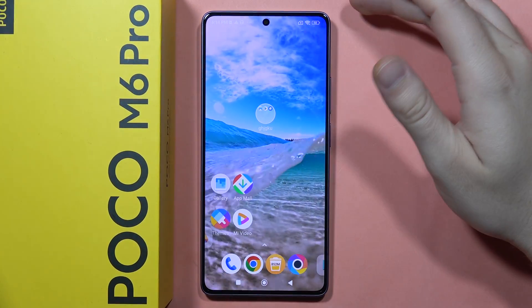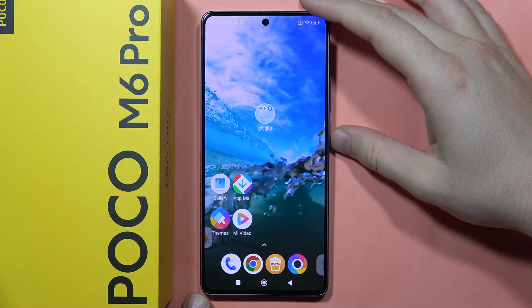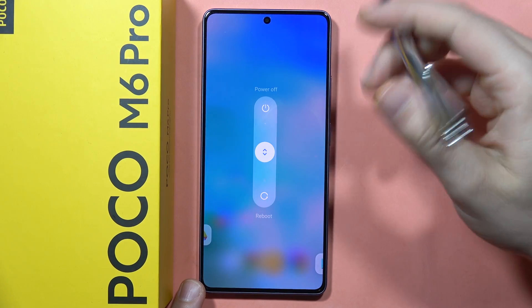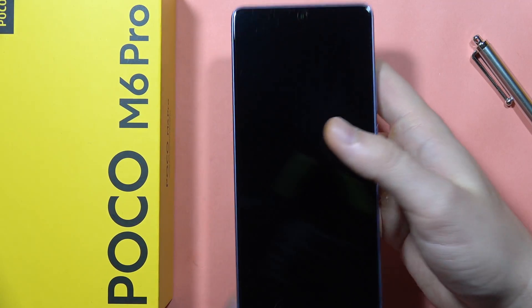If you want to hard reset your Poco M6 Pro by recovery mode, you can do this. First of all, you have to power off your phone — click and hold the power button, or the power button and the volume up button, then slide to power off.